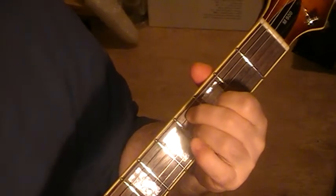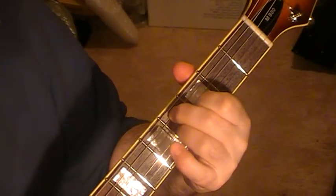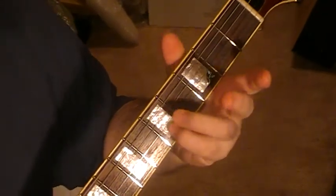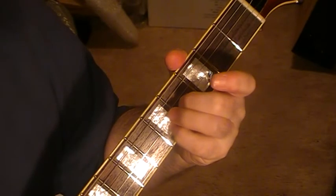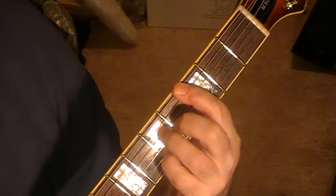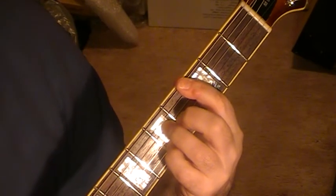From that final chord — chord four — I'll then go into the two main rhythm chords. The first one is a bar on fret three, and we've got string two on five, string three on four, and string four on five to make that chord.